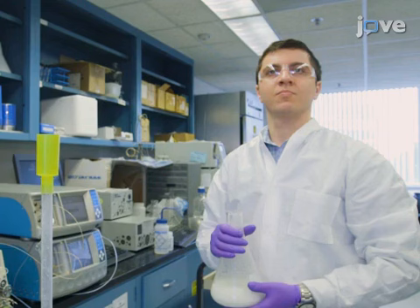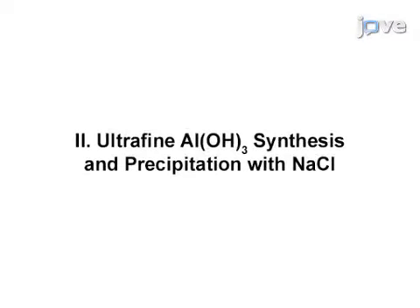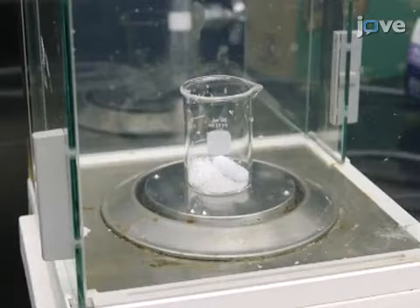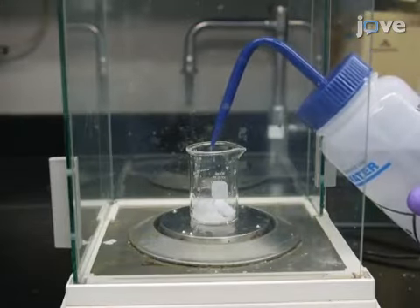Demonstrating the procedure will be our intern. To begin this procedure, dissolve 1.4 grams of aluminum chloride hexahydrate in 5.822 grams of deionized water.